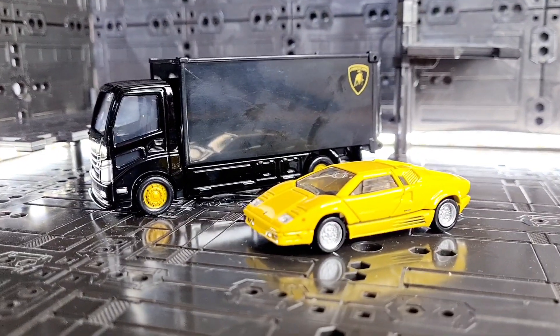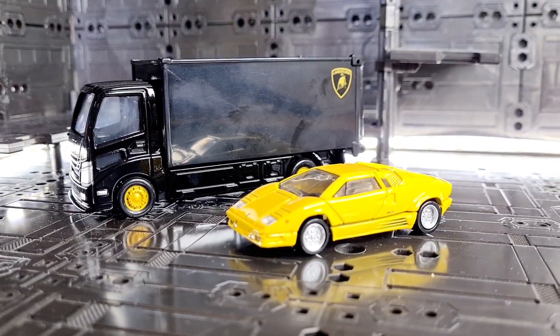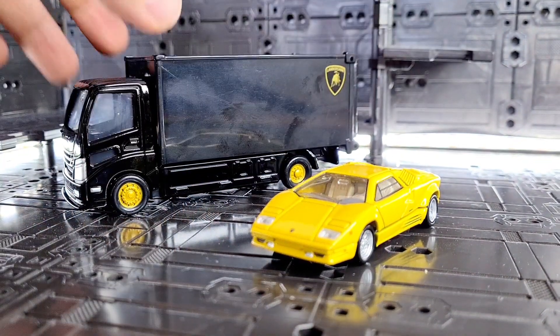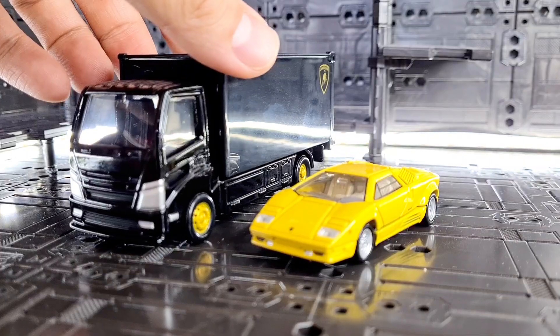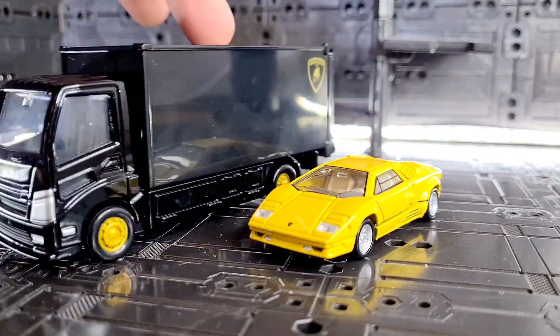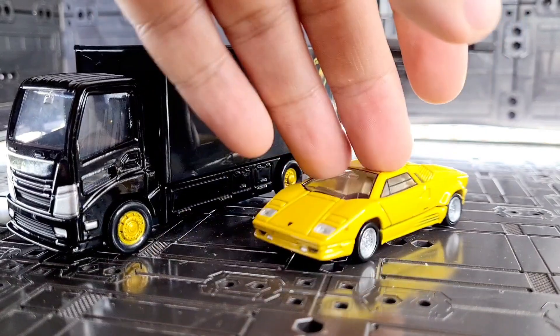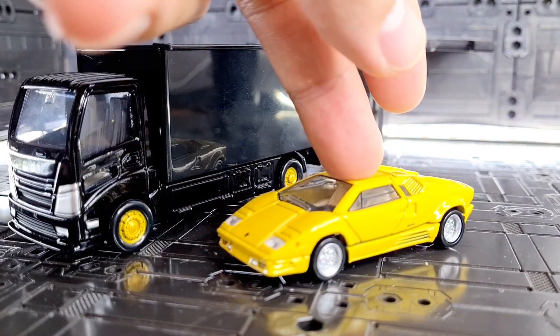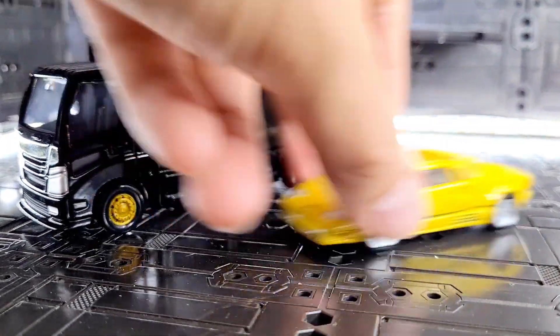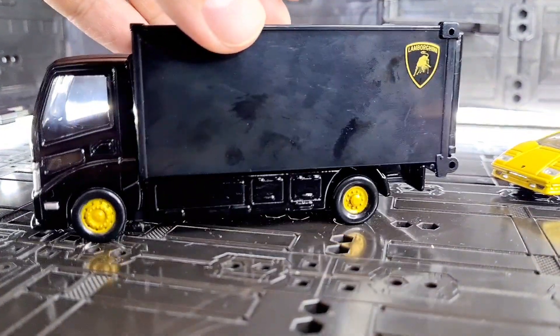Hey everyone, today I'm going to be reviewing this Tomica set which is the Lamborghini 25th anniversary in yellow. This time it comes with a Lamborghini transporter. Both of which roll really well. This one doesn't have any special features — it's just the yellow version of the red version, which I have previously reviewed.